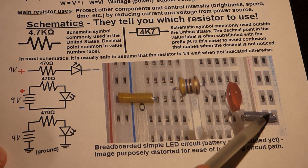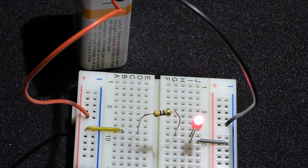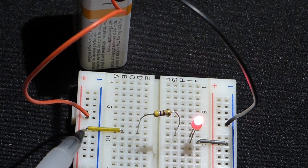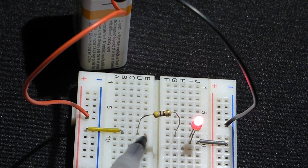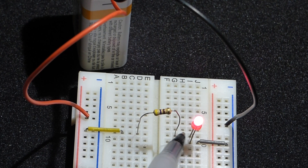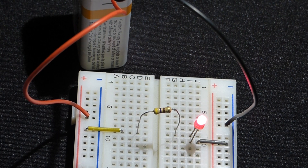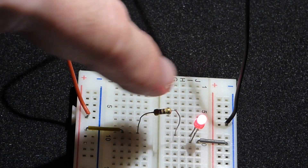With the anode at one end and cathode at the other, the LED will conduct and light up when current flows. On the breadboard, the positive side of the battery connects to the red row and the negative to the blue row. The resistor bridges one row to the next, connecting to the long lead — the anode — of the LED. Short lead connects to a separate row.